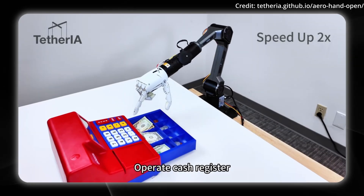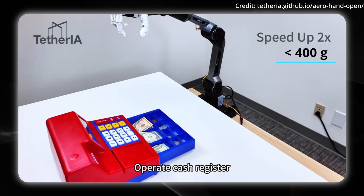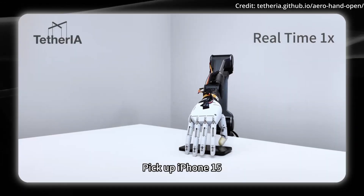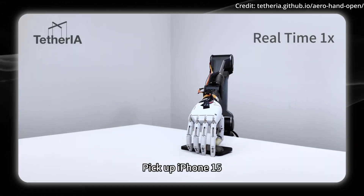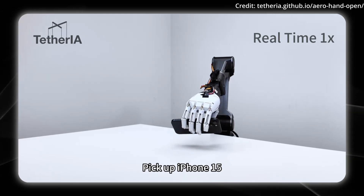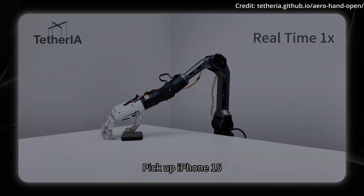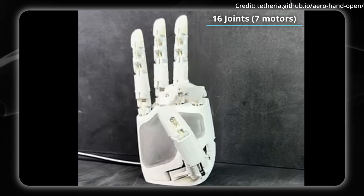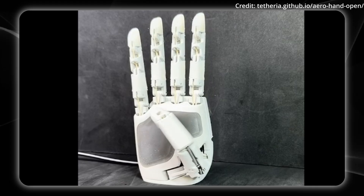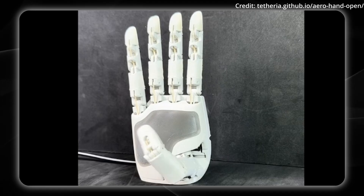What makes this hand remarkable isn't just the price — it's the engineering. At under 400 grams, this hand is lighter than a can of soda, yet it delivers professional-grade performance using a clever tendon-driven architecture. Instead of requiring individual motors for each joint, the design routes low-friction cables from shared motors to multiple joints simultaneously, mimicking how human tendons work. The hand features 16 degrees of freedom — seven power joints working on nine passive couplers that recreate natural hand movements — and the thumb alone has three active degrees of freedom, enabling opposition, pinching, and in-hand object manipulation.